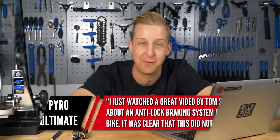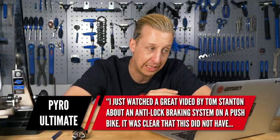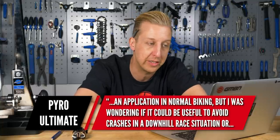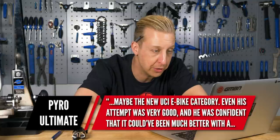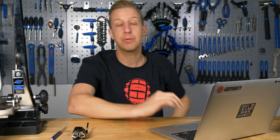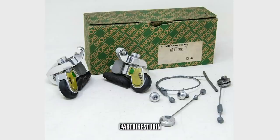This is from Pyro Ultimate. I just watched a great video by Tom Stanton about an anti-lock braking system on a push bike. It was clear this didn't have an application in normal biking, but could it be useful to avoid crashes in the downhill race situation, or maybe in the new UCI e-bike category? ABS braking could be very useful for certain aspects of cycling. I do remember an Italian brand - I think it was Brova Dani - they made some brakes way back in the 90s, but back then the brakes weren't that good to start with, so making them anti-lock wasn't really that effective.